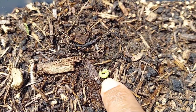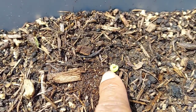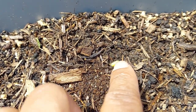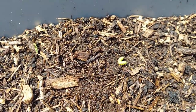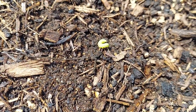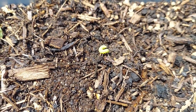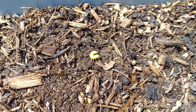It could be a cabbage looper — it's really small so I can't tell exactly what it is, but that is what's eating my spinach plants. They're really green, the same color as the spinach, so it's hard to find them.